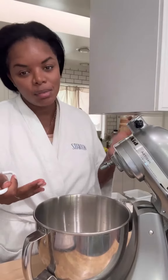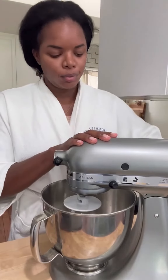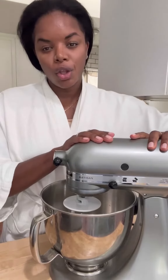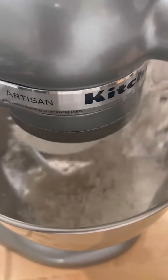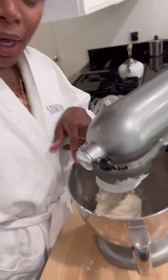I am obviously using a stand mixer — you can also do this by hand. I'm going to turn this on low as I start to pour in the flour. You're just going to let this go for about ten minutes until the dough stops sticking to the side of the metal bowl.